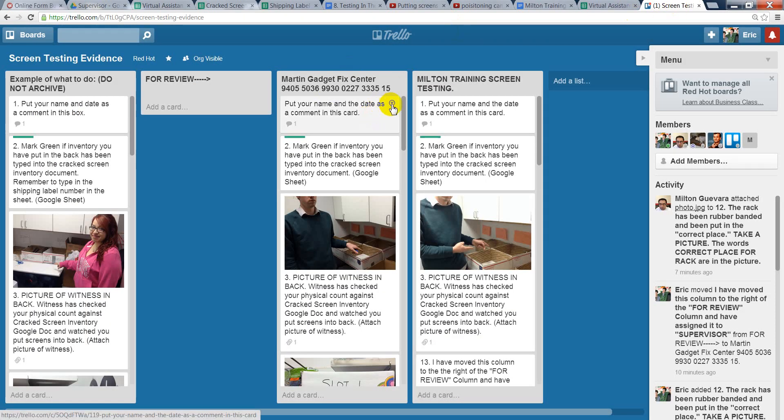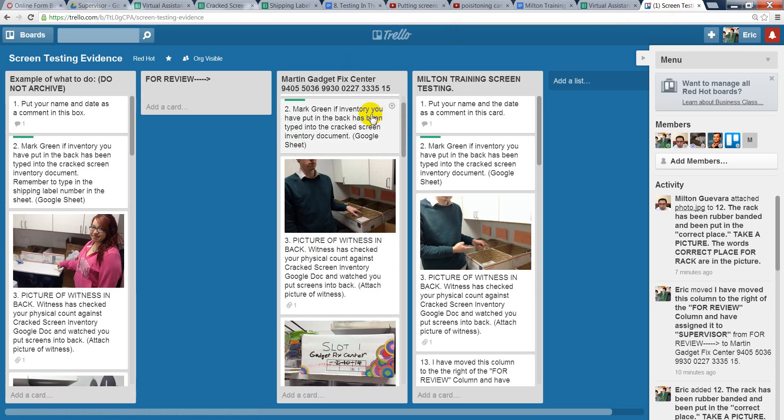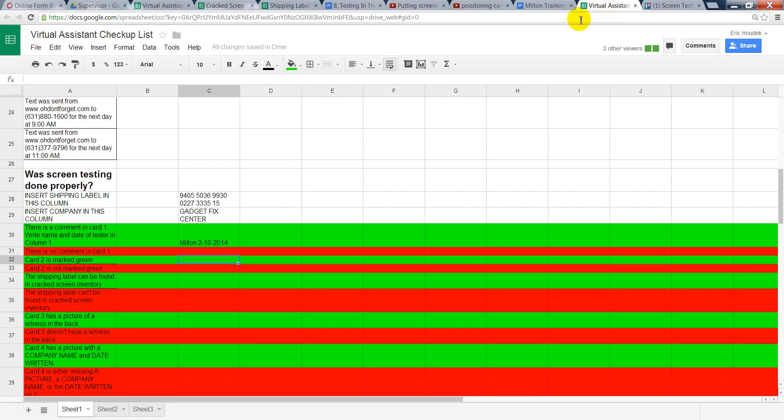When you're looking at the column, you want to make sure that this column is marked green. The way you tell it's green is there's a green color right there. Because it is, you're just going to simply put an X here.